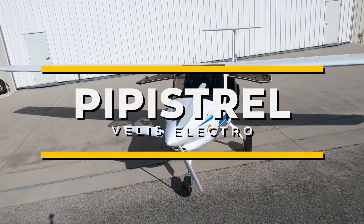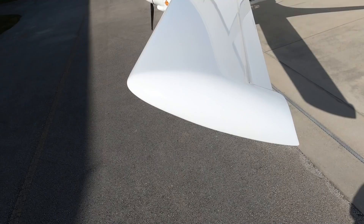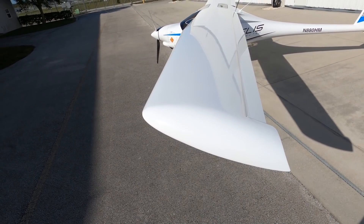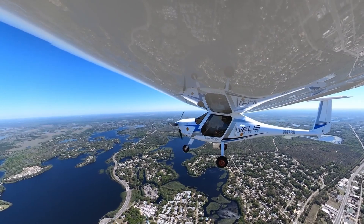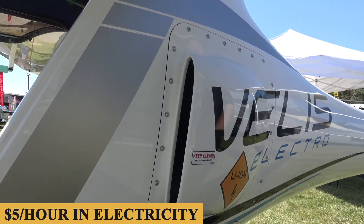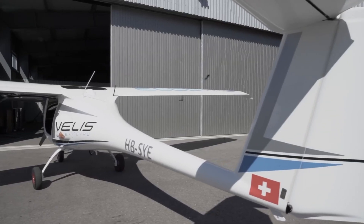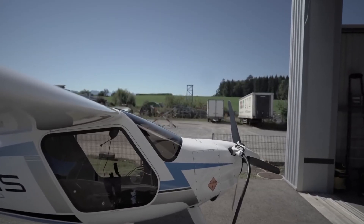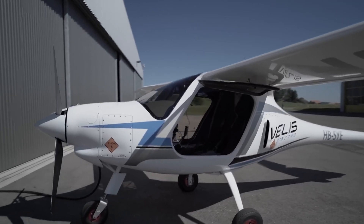This is the Pipistrelle Veles Electro, the first electric aircraft to attain EASA certification, which consequently grants it its own place in aviation history. The aircraft is lightweight, beautifully quiet, and remarkably simple to pilot, and on top of that, it costs less than $5 per hour in electricity. Today, we're going inside the Pipistrelle Veles Electro to talk about everything you need to know about this revolutionary aircraft.